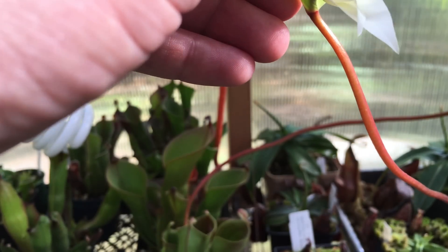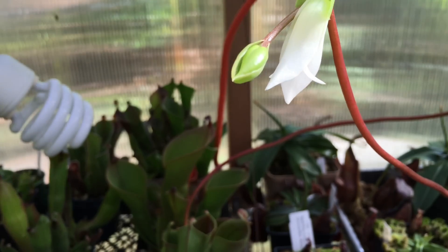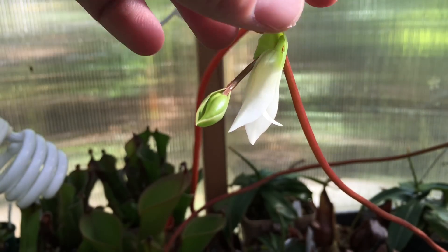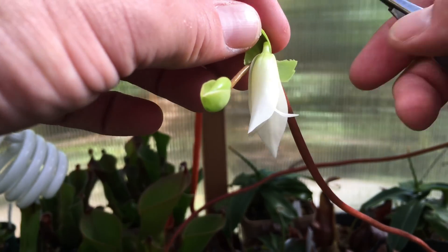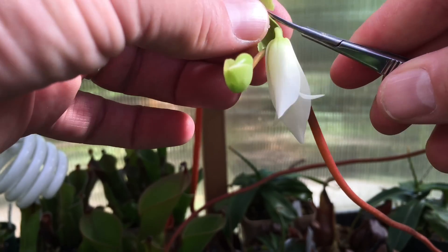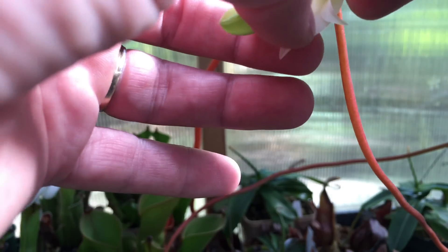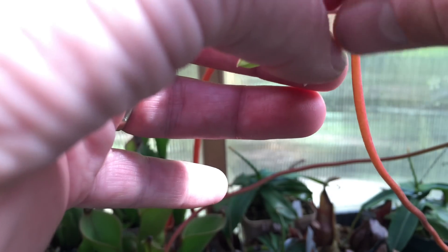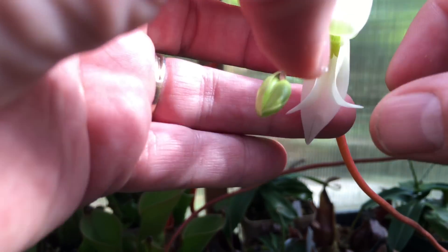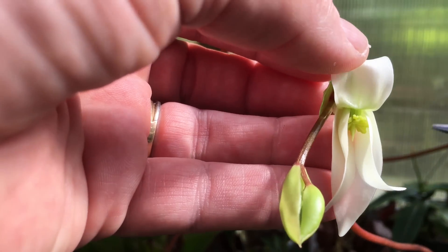I'm going to do this for the name of science just so you guys can see in here a little bit better — it makes it much easier to work with. I took off the little sheath there. Now you can see a little bit more of the flower. These flowers sometimes orientate nicely and are easy to work with, other times they're not, so we're going to bend this up to expose the little bits we're looking for.